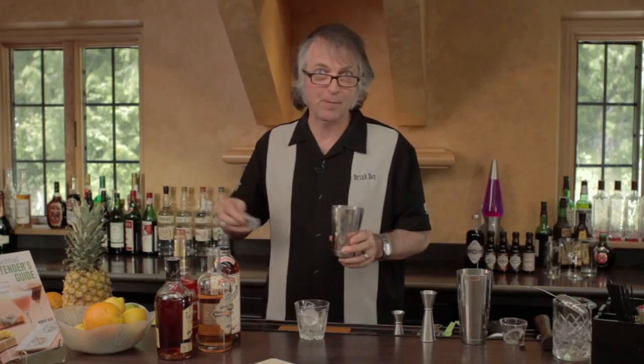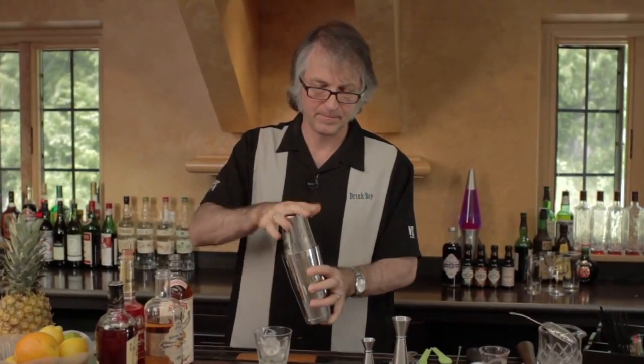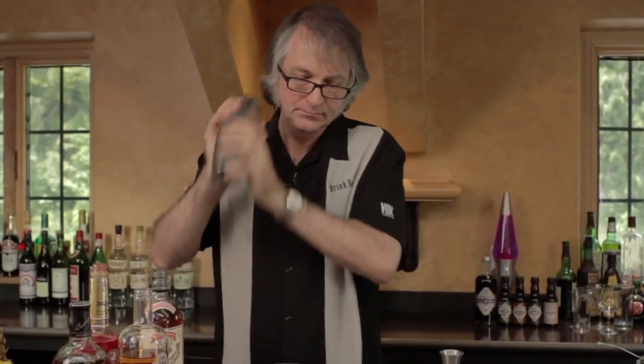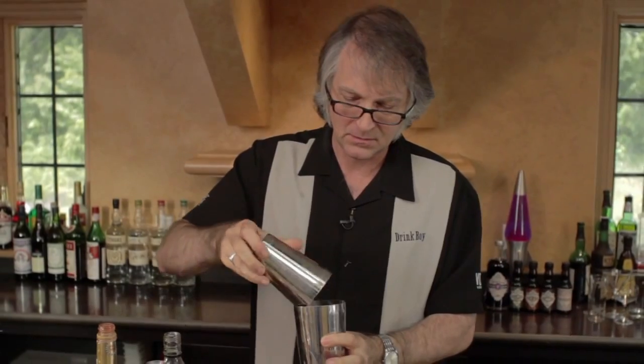Now we're going to shake it up. I'm going to use the dry shake method so that the egg can emulsify properly and add a nice rich texture to it, as well as get some foam. I put in there a spring from a Hawthorne strainer, and I'm just going to shake it without ice. Egg yolks by themselves don't necessarily foam up the same way an egg white does, so the cocktail shaker is not going to break apart like it would with an egg white. But it's still going to have an emulsification effect where it becomes rich and thick on the inside.